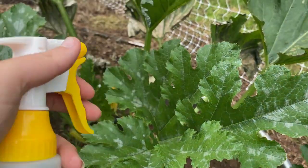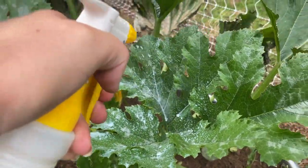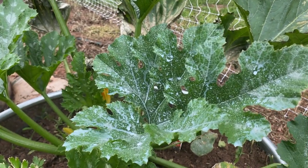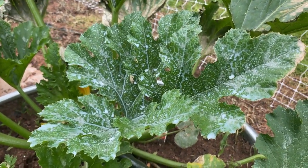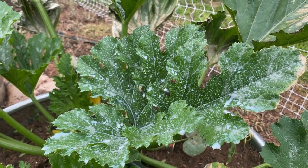So it's fairly simple. I have my sprayer right here and I'm just going to come through and spray this leaf down real good. Now it may not smell the best, especially if the sun is out, but it really does the trick and the smell will go away real quick — and so will your powdery mildew.